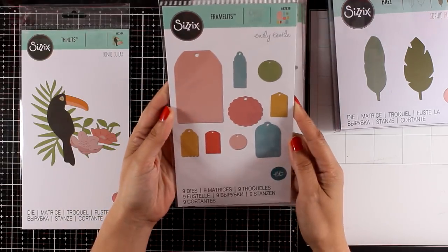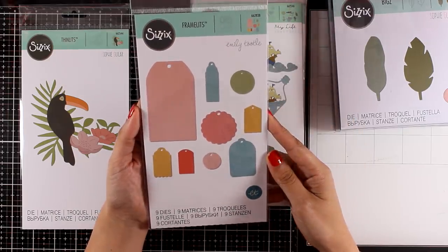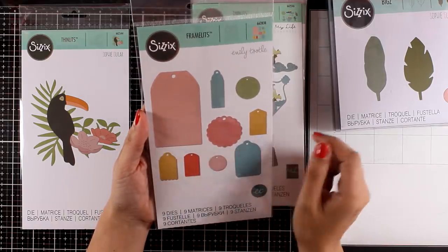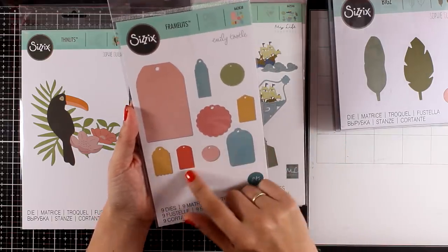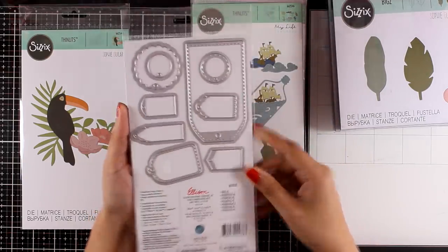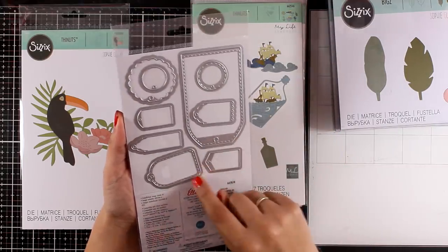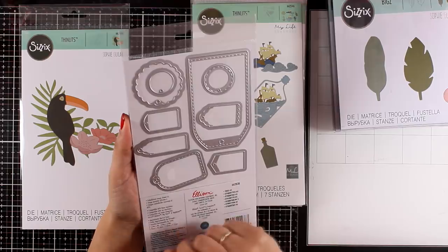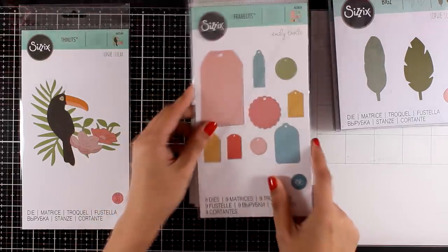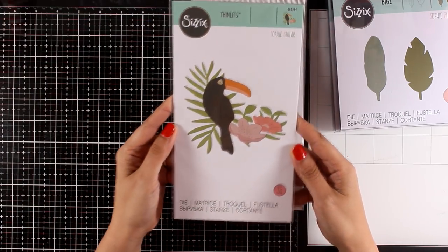This is a great stash builder if you don't have any dies that cut out tags. It comes with nine different dies with different designs — scallops, bigger and smaller dies — and I love that they have beautiful designs. For example, two of those have lovely stitching all around them. This is one of those basic sets that you need to have in your stash — you will find yourself reaching for it again and again.